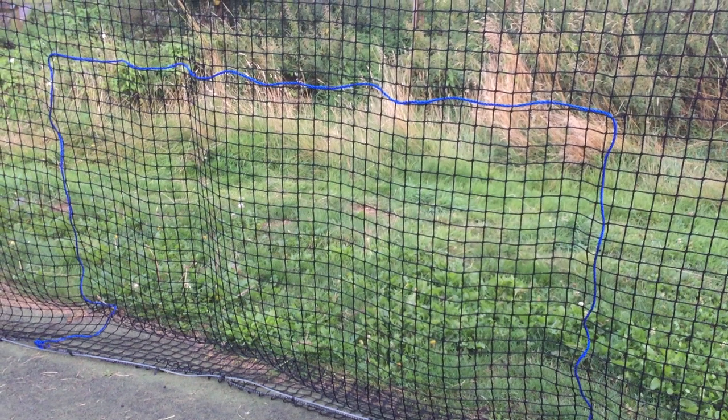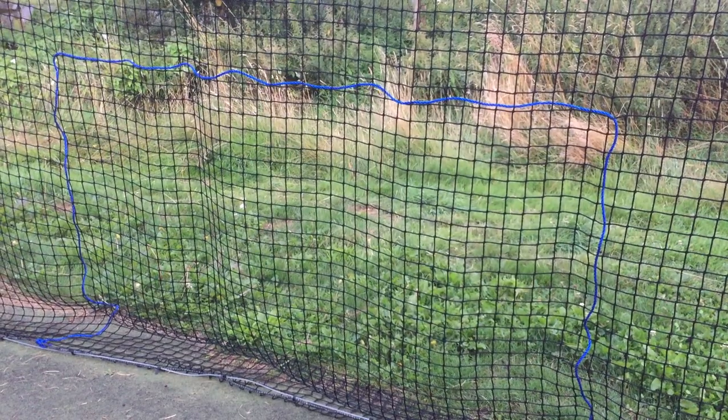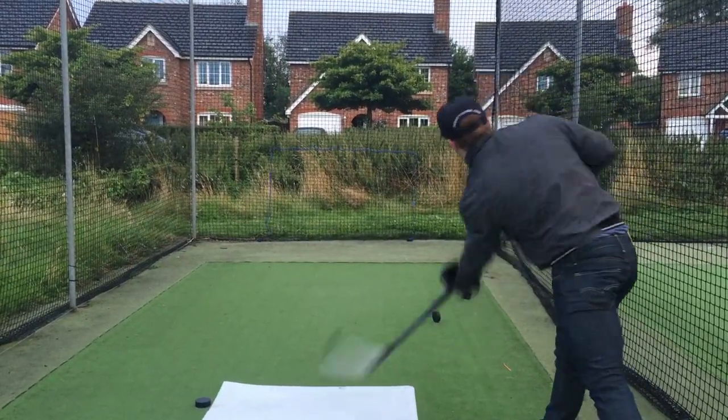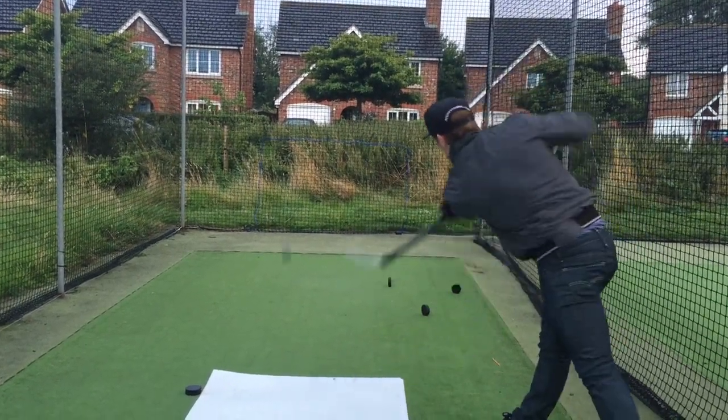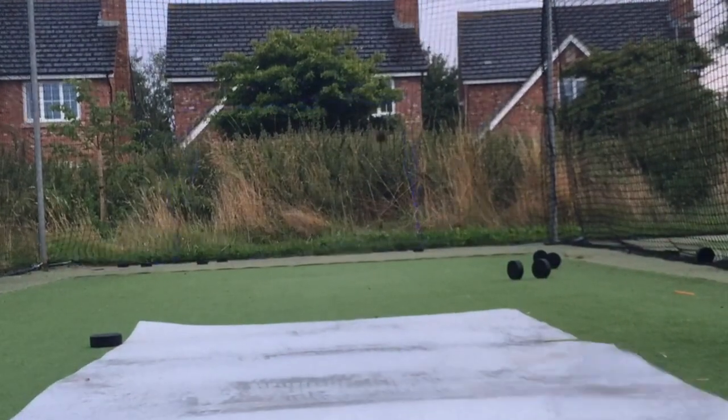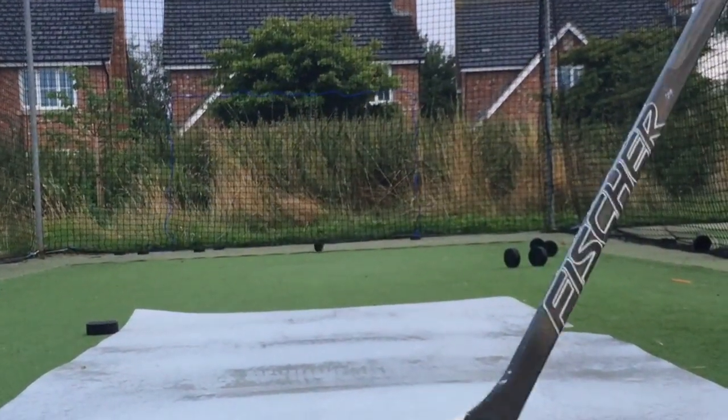An important thing to mention is that not all of us want to or are able to buy goals — we may live in countries where they aren't available, or we need to save up. Don't let this deter you from shooting. Many NHL players shot into things like waste bins, old fridges, and washing machines with the doors taken off to work on accuracy. Just be creative — find something that looks like a net or something you can put the puck into if you don't have a goal or a tarp.